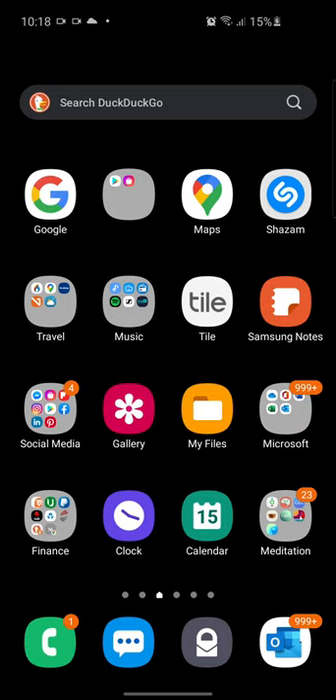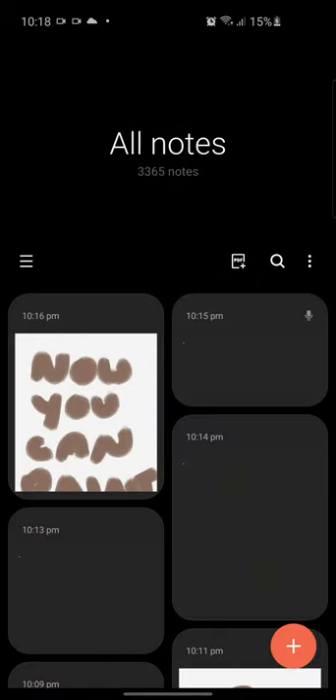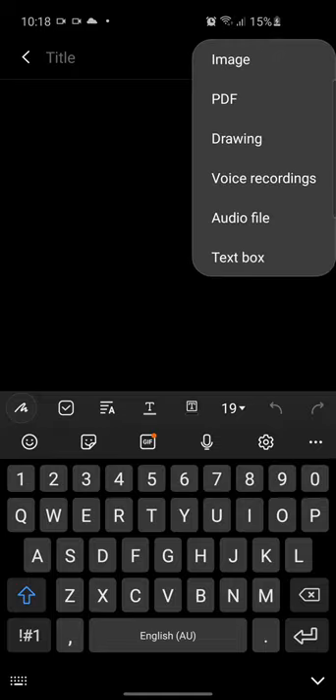So we go into Samsung Notes, add a new note with the little plus sign at the bottom, then select the attachment in the top right — the little paper clip icon — and select Drawing.